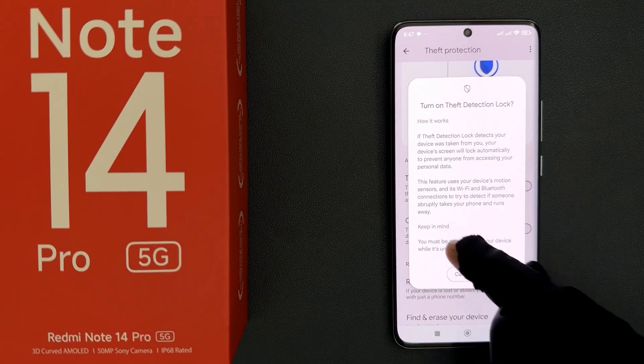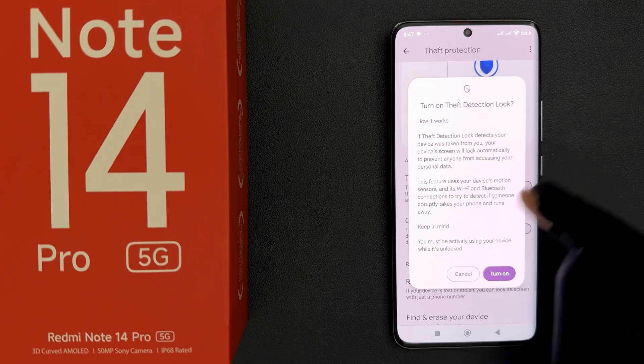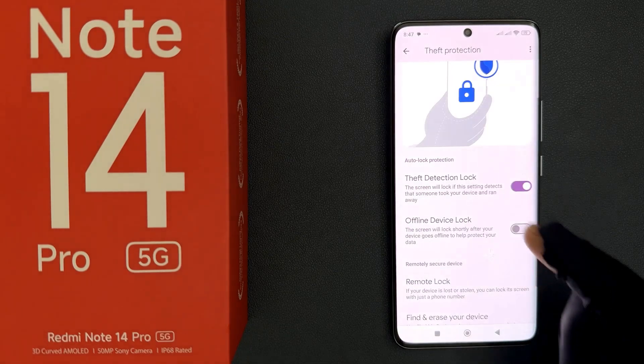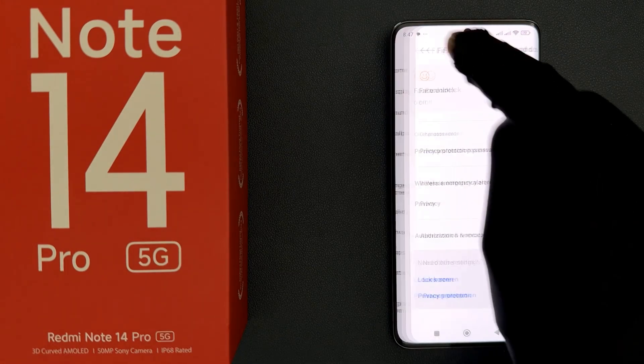There is also a keep in mind section with additional information — you must be actively using your device while it's unlocked. Read this message and if you agree, tap the turn on button. I agree, so I'll tap turn on, and you can see it's now turned on. Please like, comment and subscribe for more videos.